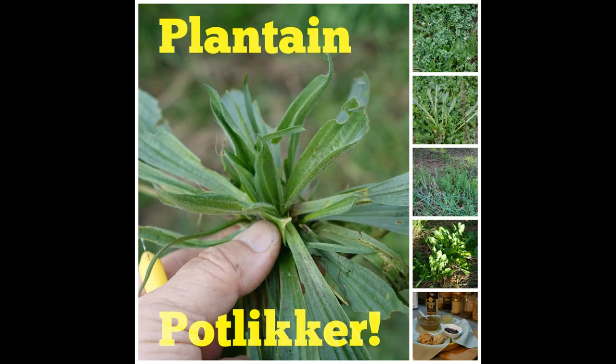Hey, welcome to the Haphazard Homestead. You don't have potlicker just any old time — you have potlicker in the springtime. Today we're going to head out onto the homestead and pick us some greens and make us some potlicker. We're going to be adding plantain to our spring mix so far this year of bittercress, dock, cleavers, and dandelion greens. So let's get going.